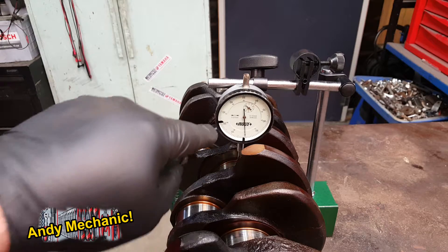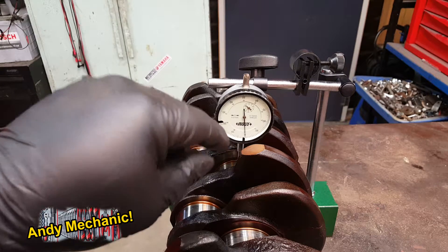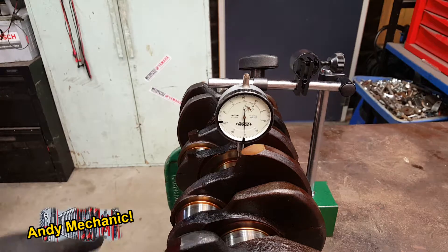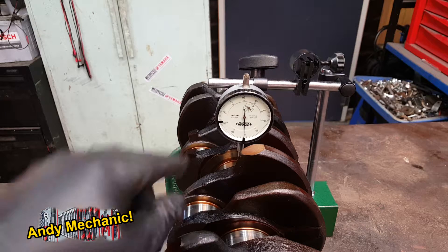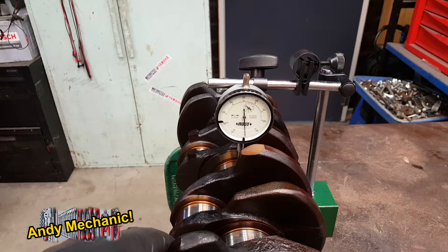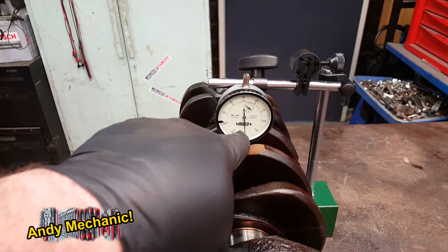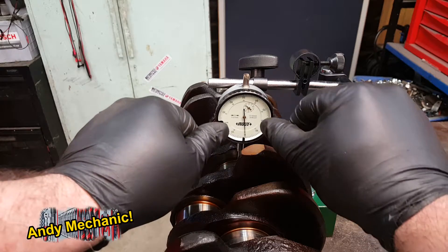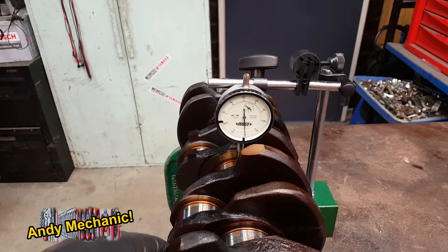On this DTI, each segment is worth 0.01 millimeters. Once it's all set up, all we need to do is rotate the crank and see how much movement there is in total on that needle. It might go either side of zero — it might go off to the left for a while and then flick over to the right. It's the total distance of throw of the needle that we need to record.